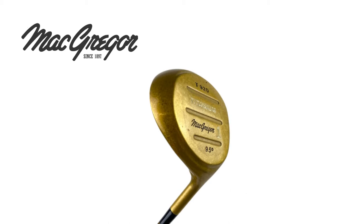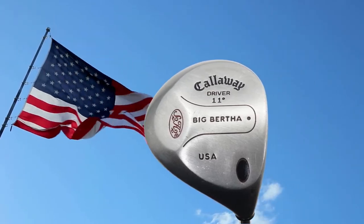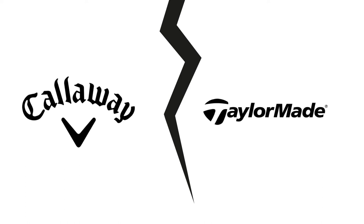But Callaway's hugely popular stainless steel Big Bertha still ruled the fairways around the US. Though the first titanium head was released in 1990, it wasn't until 1996 when Callaway and TaylorMade started to develop their answers.